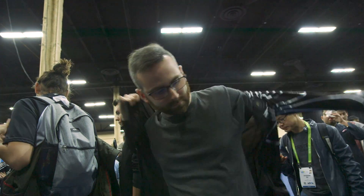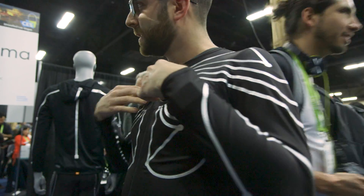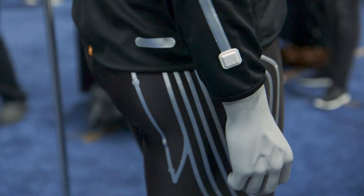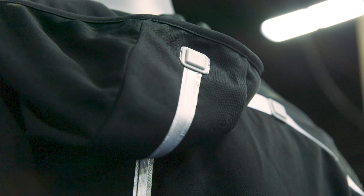This whole product category they're calling eSkin. Xenoma is a company based in Tokyo. They've been developing these eSkin shirts for the last couple of years for a number of different use cases. This one very clearly looks like it's for gaming, but they're also developing ones for fitness — they have pants and fleeces for runners and other athletes.